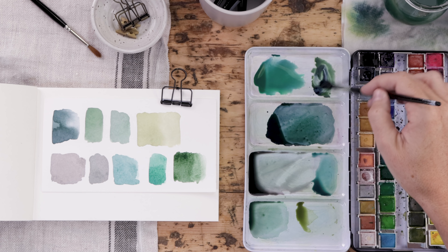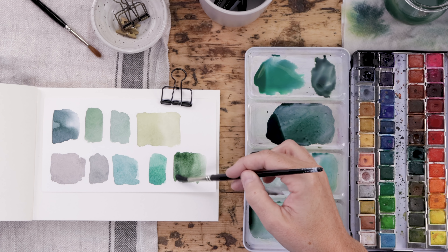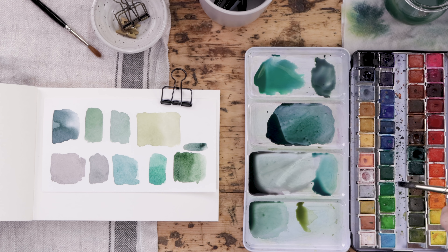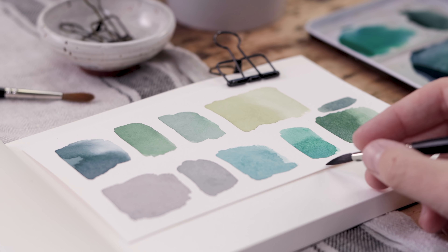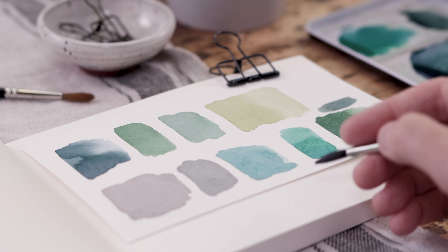What I want to show here is that you can just have a bit of fun and play with your mixes. This is incredibly not scientific — I haven't laid out a proper color chart, and I don't like to do that. But this is a good little sketchbook piece for me to remind myself of some of my favorite blends.